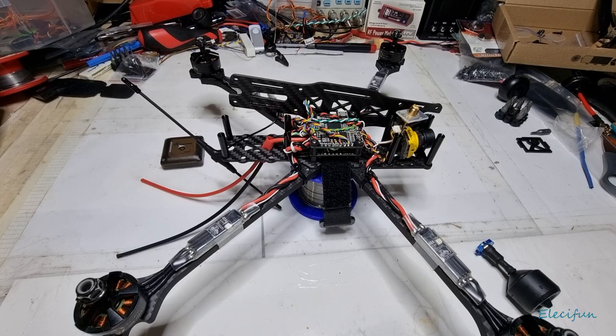Hello everybody and welcome back to my channel. I just wanted to give you a little update on the medium to long range quad build drone. This is the last video on the hardware side of things.